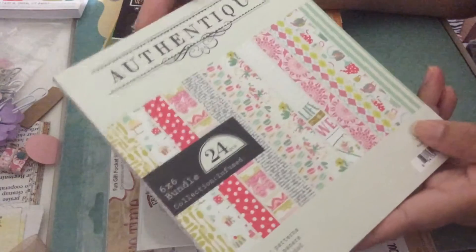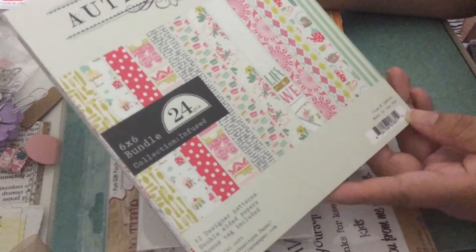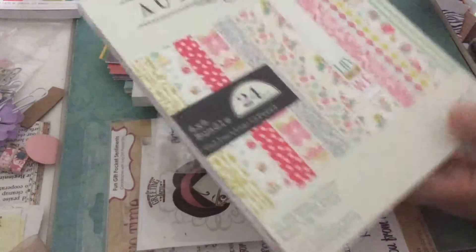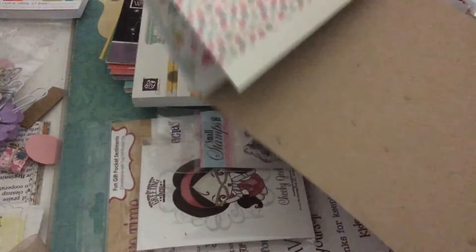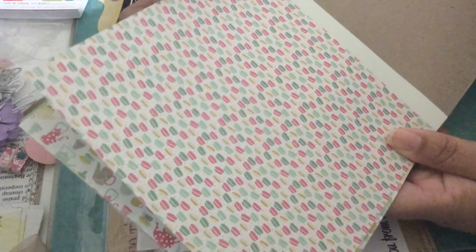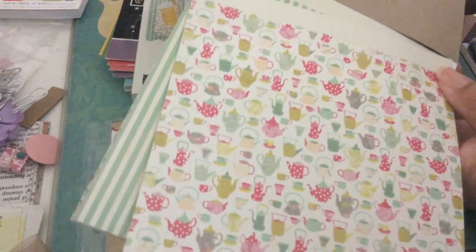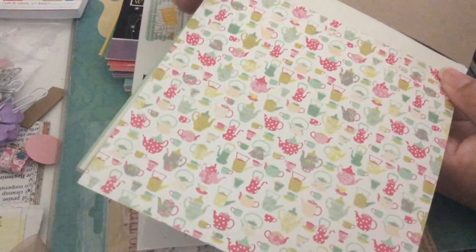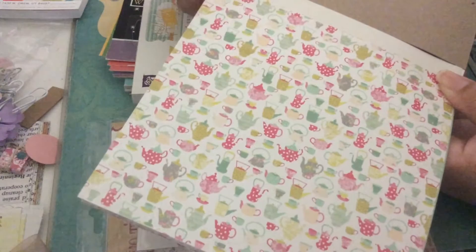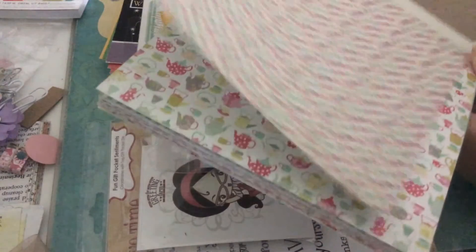I love, love, love this authentic six by six paper pad because I'm a coffee drinker — I love coffee — and it has coffee pots. Let me show you, it's adorable. These are macaroons. And this one has the coffee pots that I haven't used yet. I was thinking maybe making a jar-shaped card and using this as a pattern paper, but I don't know yet.